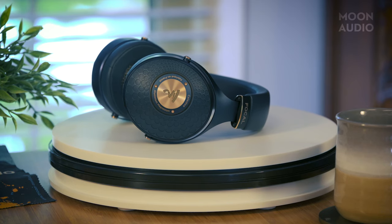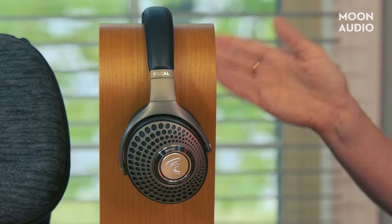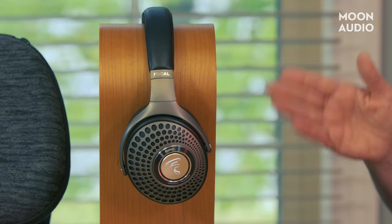Want to watch movies while you're traveling? The Bathurst will give you big, exciting sound that puts you in the middle of the action. If you're familiar with the Focal Celeste, I'd liken the Bathurst to that headphone. You can check out our written review, linked below, for specific sound impressions with different use scenarios.